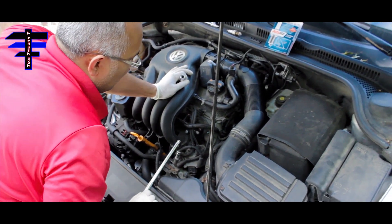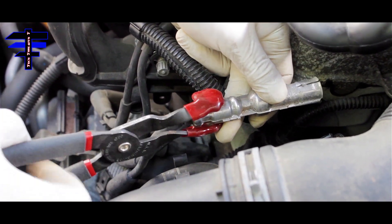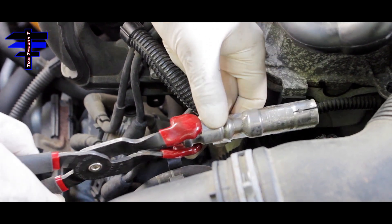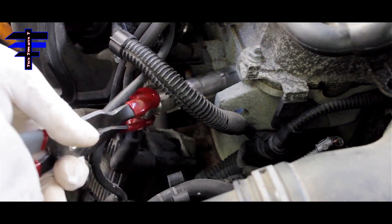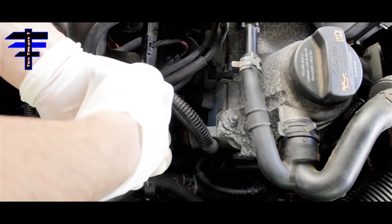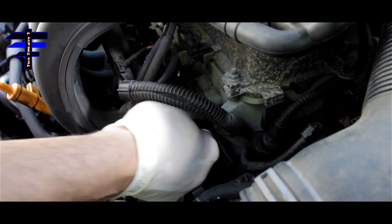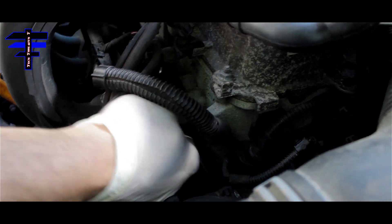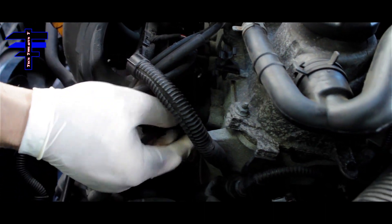Next, put the wire back on. Use your spark plug wire plier, squeeze the spark plug wire, and install it. Make sure it's snug in there — nice and tight. Try pulling it — see, you can't pull it out. It's nice and snug inside. The spark plug and wires are good to go on this one.